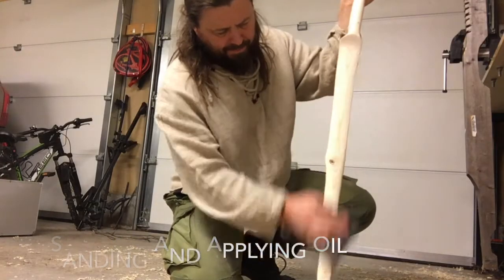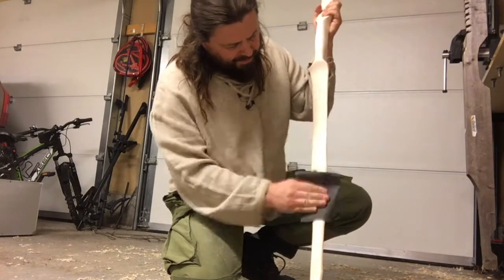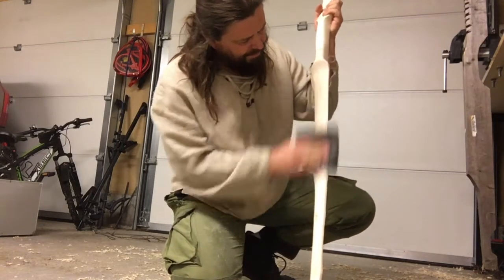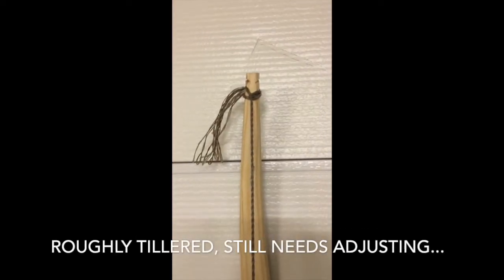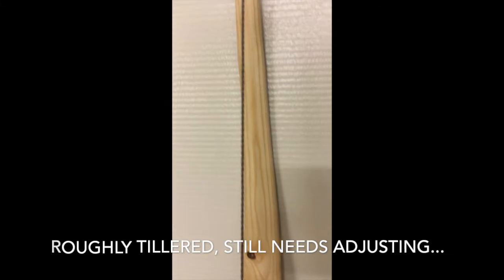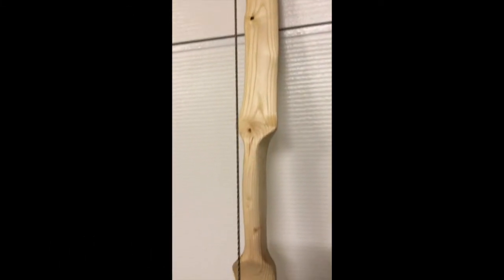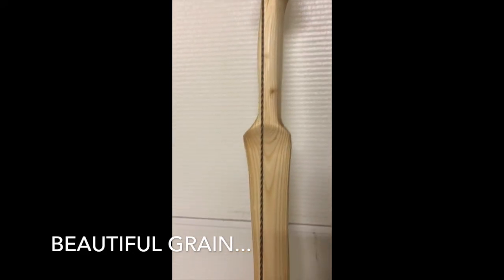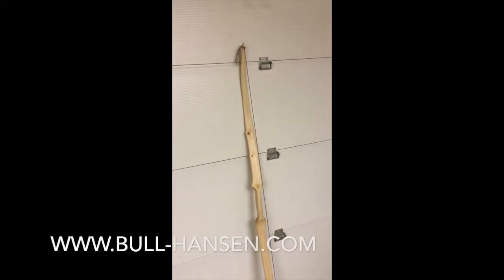Now the final touches — some sanding, then I put some oil on it. It's roughly tillered, it still needs adjusting. Anyway, I think this is a beautiful longbow — beautiful grain. Thanks for watching.